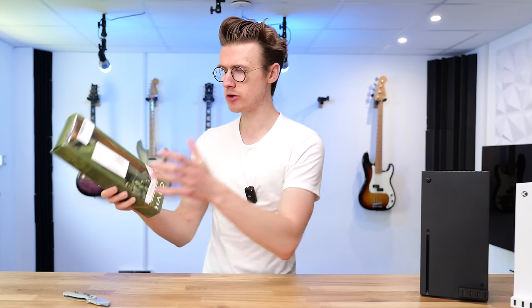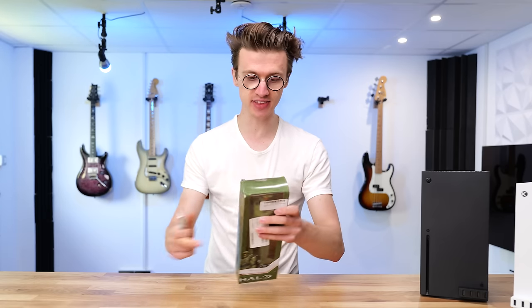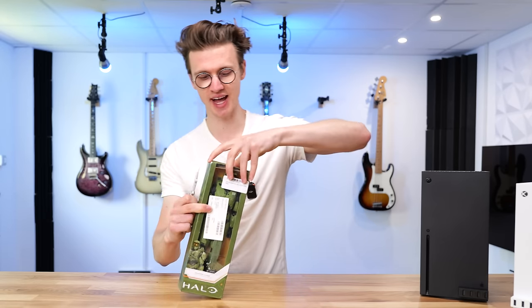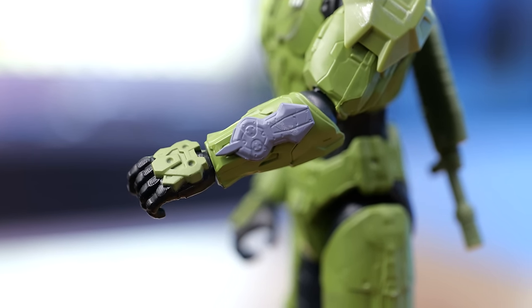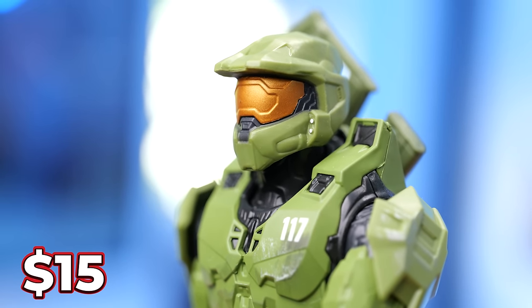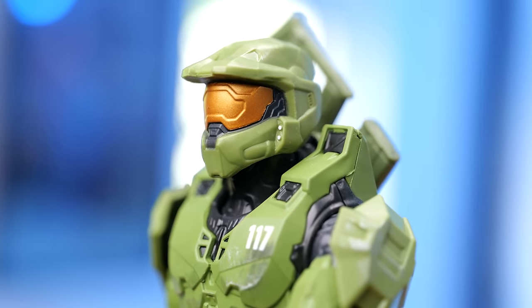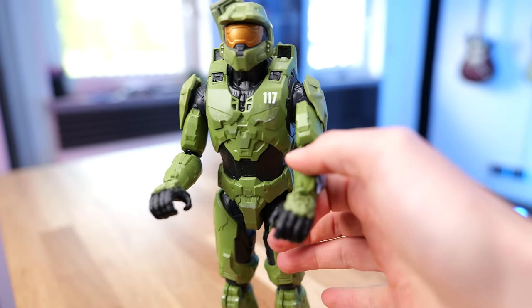This next accessory isn't something you use with your console, but something you can throw on your desk to pimp up the setup. By far, this is the coolest thing I've bought in this entire video — it's like a 12-inch statue or minifigure of Master Chief, and it was only $15. $15 for a 12-inch statue with a gun and everything. It's bloody huge — I feel like a kid again.